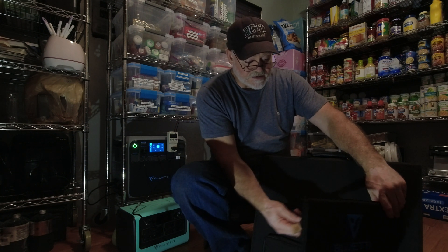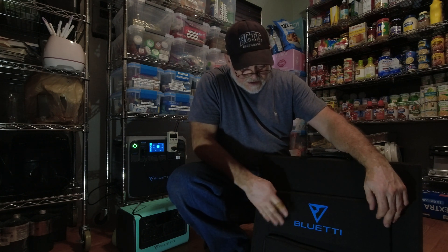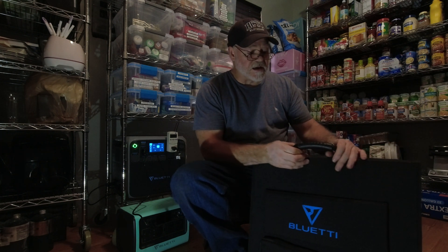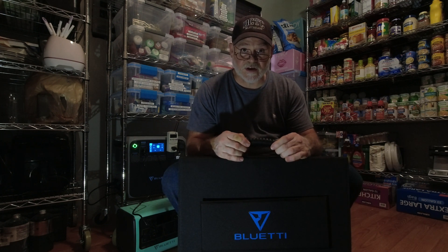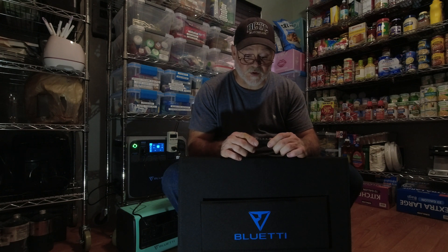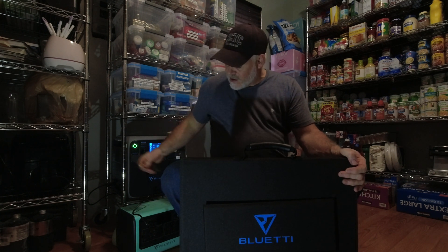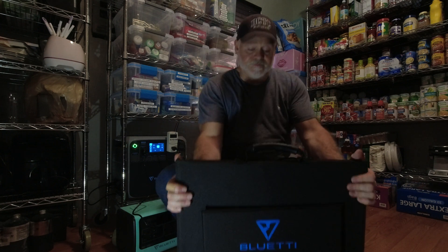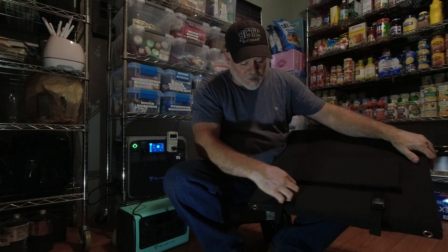Each panel is 50 watts for a total of 200 watts. They've got nice banding on the panels — they're velcroed so they stay in place. Very nice. It's got a heavy-duty carrying handle, kind of like rubber but more hard plastic. The canvas is made very well, and overall it's a very well-built panel.